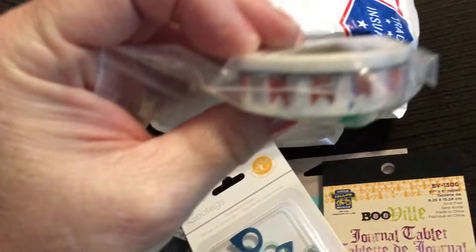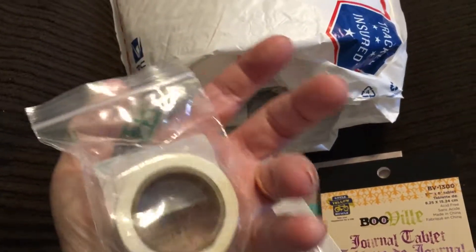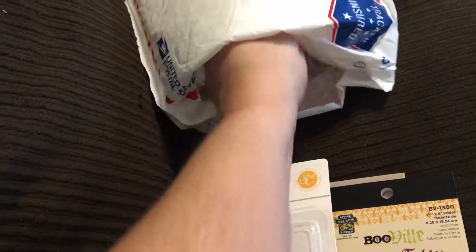And there's more washi tape — this looks like a banner-style washi tape. I don't have anything like that. It just says "Made in China" so I'm not sure what brand it is, but I love washi tape anyway.